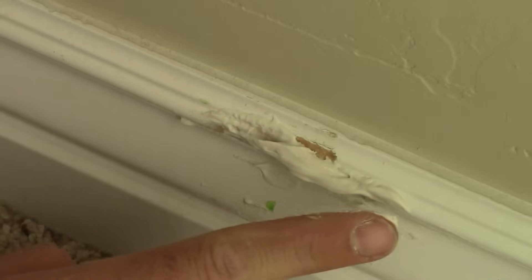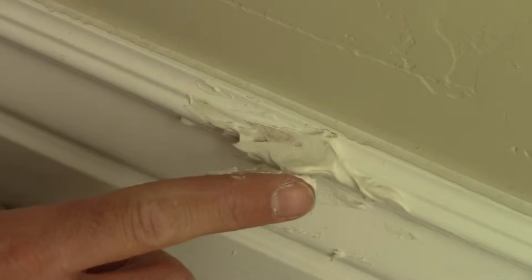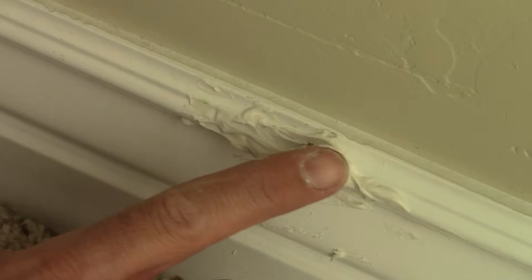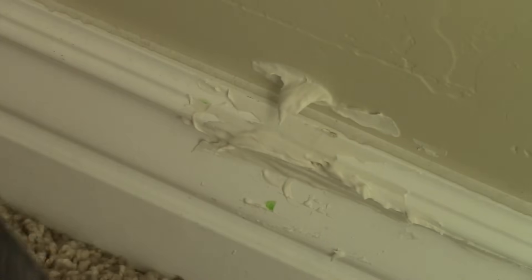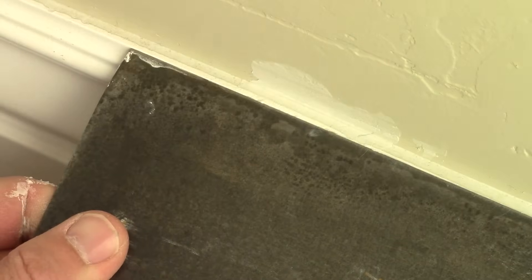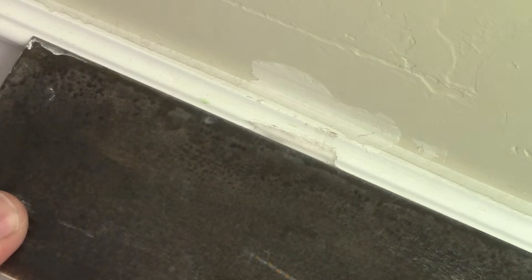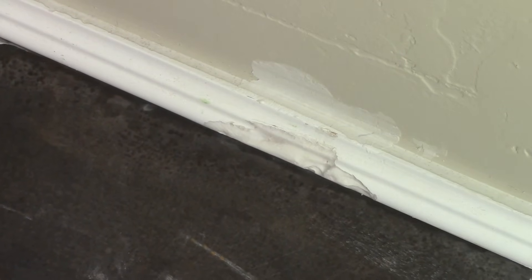The first thing I'm going to do is spread on some joint compound. Sometimes it's hard to stick, so you might want to use your fingers to get it into the fibers. Now that I have some on, I'm going to use a drywall blade that's at least twice as long as the damage I'm trying to fix. Here's the trick — I'm going to move the blade from left to right as I'm following the contour of the molding.